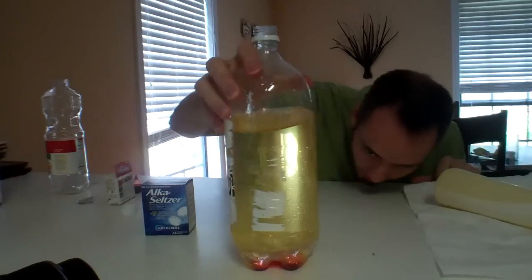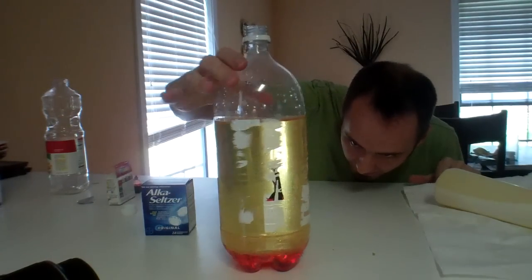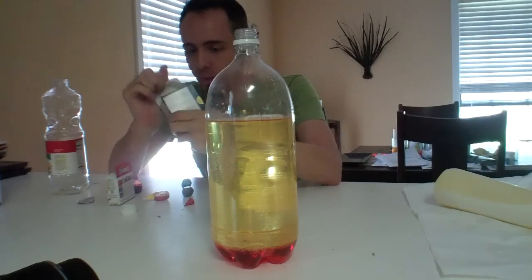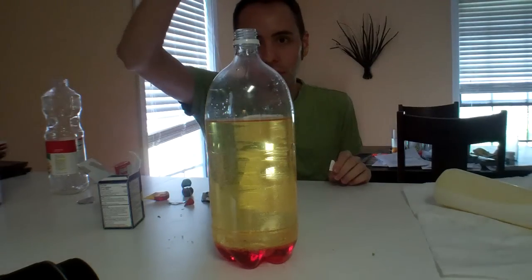Now that the food coloring has started to mix with the water, I'm just going to kind of turn it to get the mix going. And now what you want to do is take your Alka-Seltzer, open that up, grab a tablet, break it in half, and put that into the bottle.